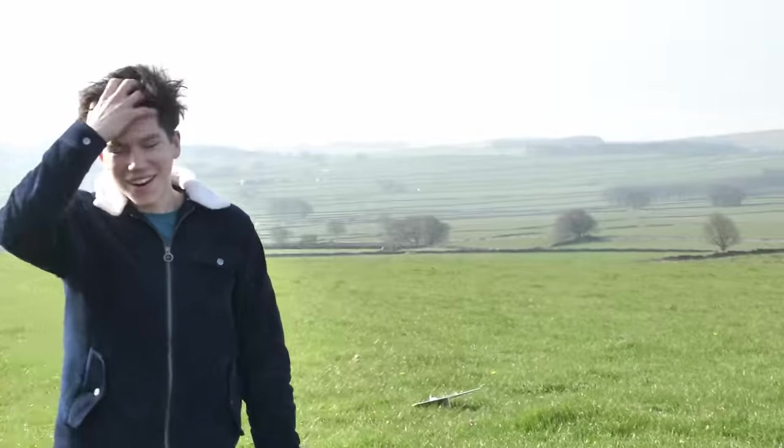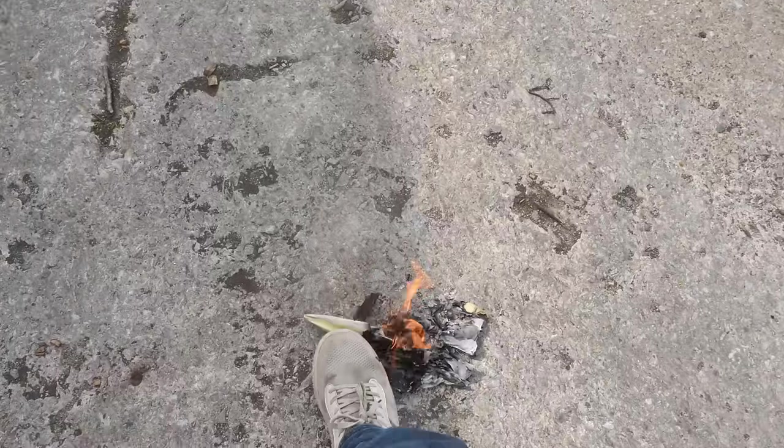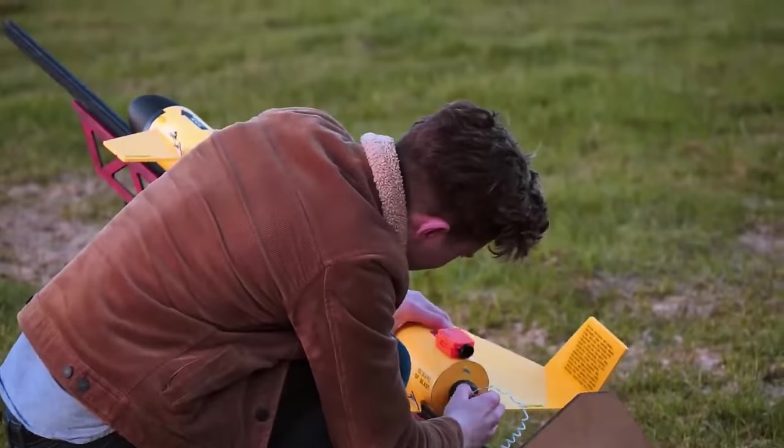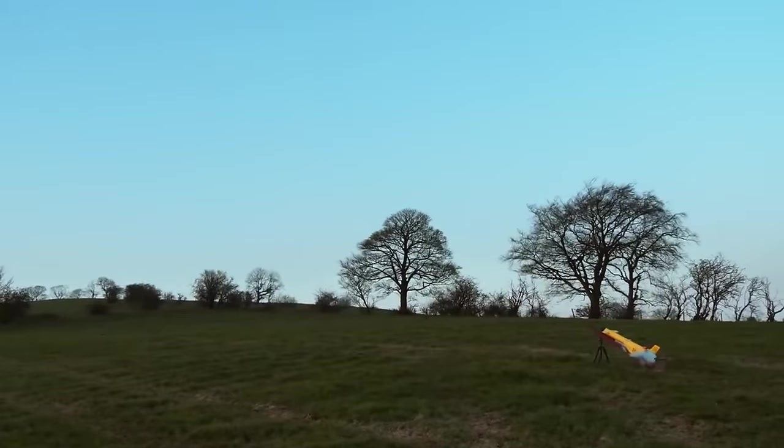Yes! I was worrying that it wasn't going to do it then, but it took ages to light that fuse. Success! So I think we've learned that paper is not the best material for building a rocket plane out of, and I might have to stick to something like foam board and other more complicated materials.